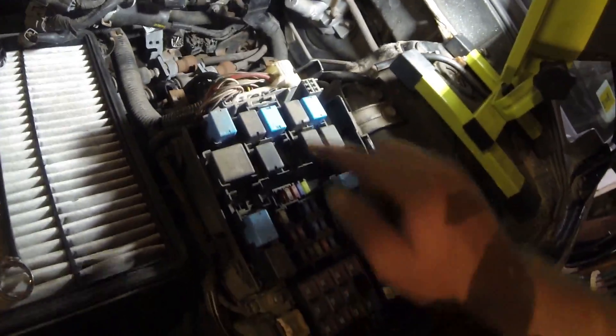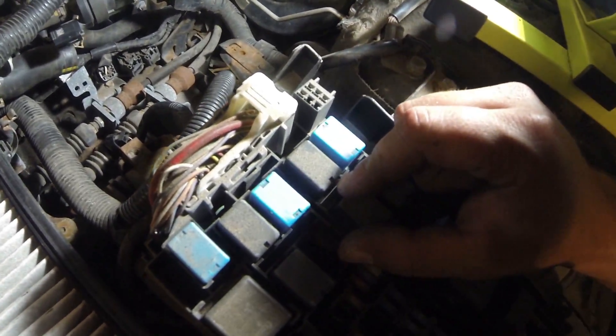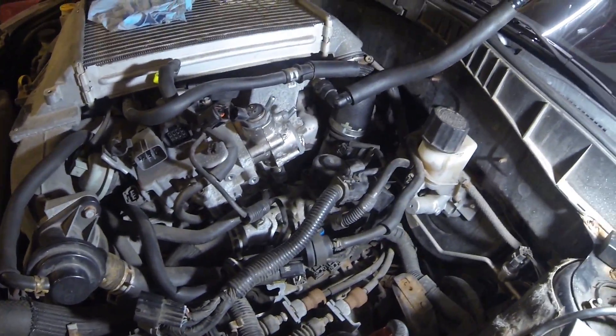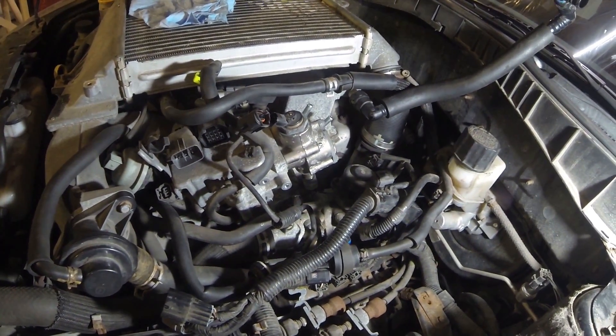Before you start doing anything, you're going to want to pull the fuse in your box for the circuit — which is this blue fuse on a Mazda Speed 6. Then you're going to start your car up and just let it die. It will waste all its fuel and it won't cycle any fuel through the pump.